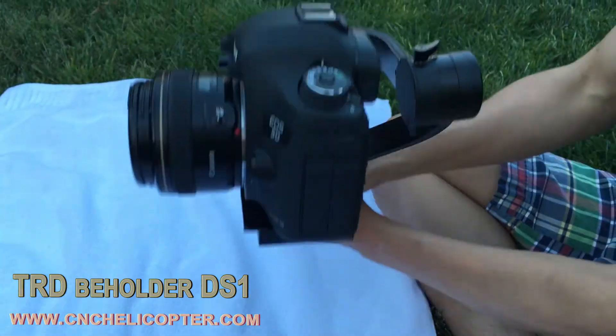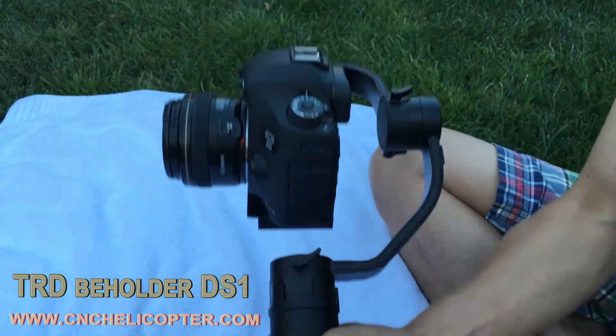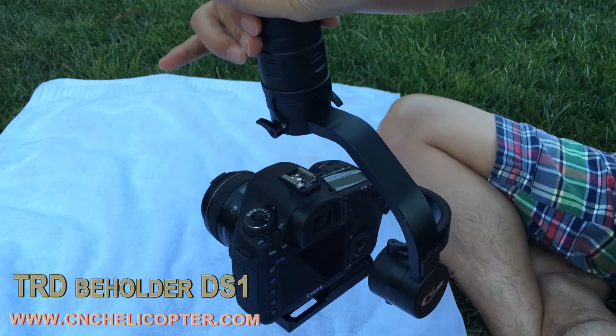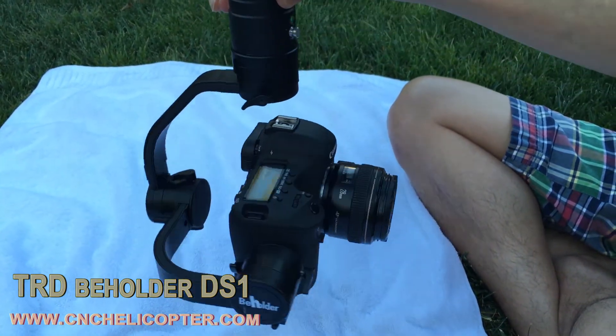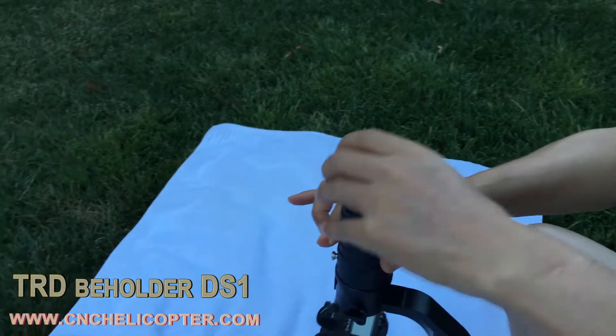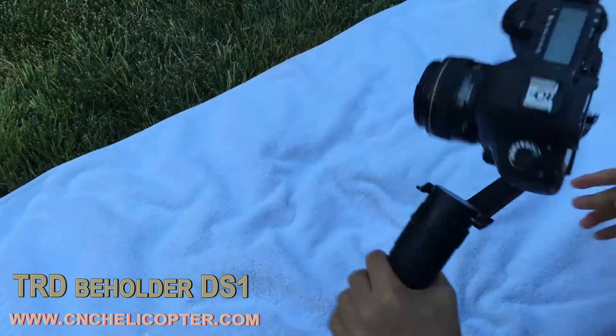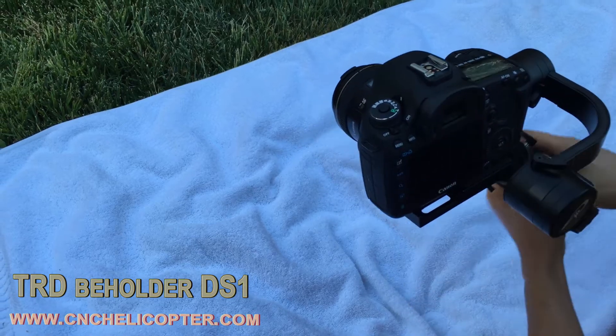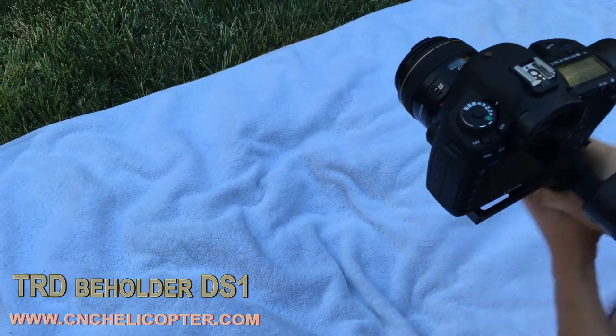Okay, the gimbal is now powered on and working great. The yaw is balanced and the whole gimbal works very smoothly. Changing positions — the gimbal still works perfectly.